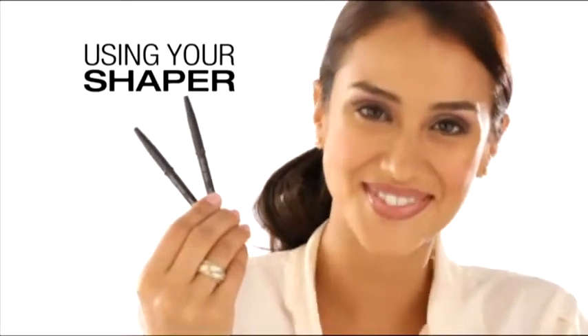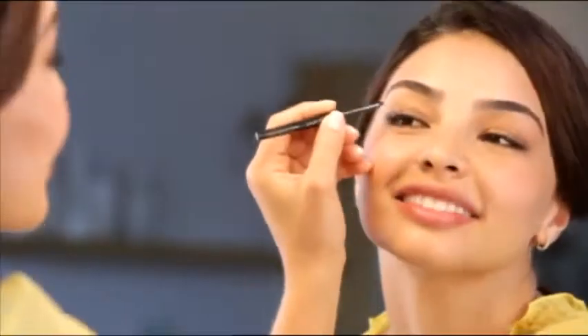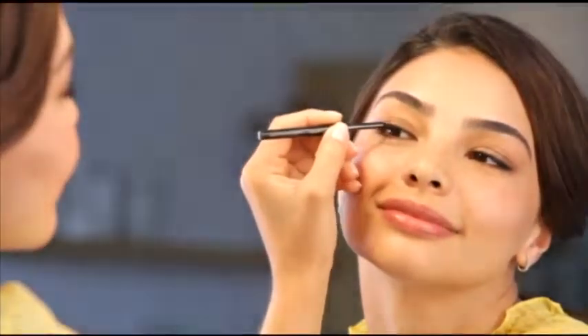To keep Mary Kay eyeliners and lip liners in tip-top shape, there's now a shaper in the cap. Since this is a shaper, not a sharpener, you'll want to follow these easy steps.